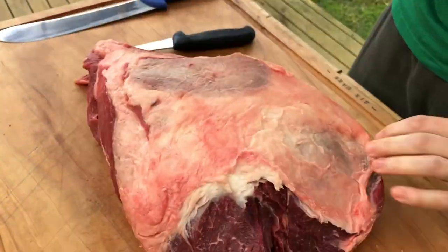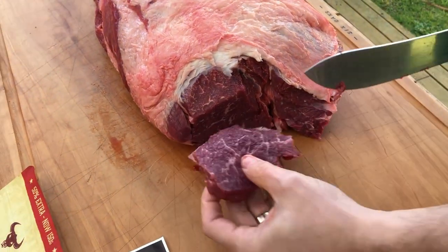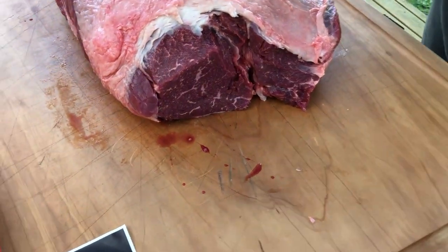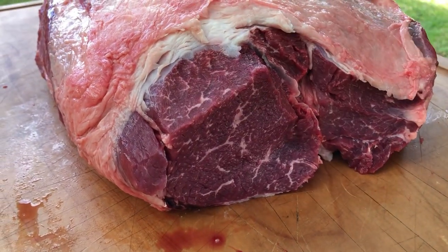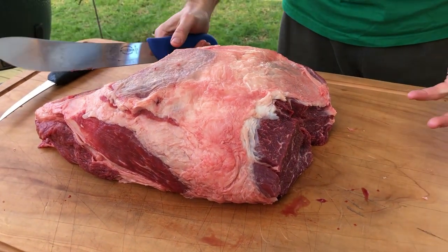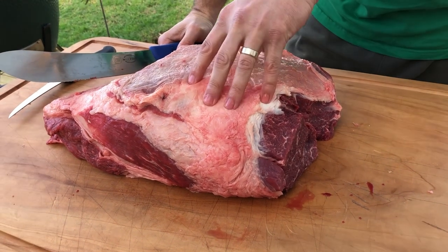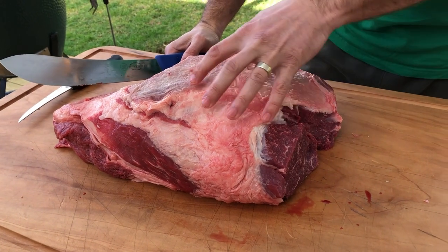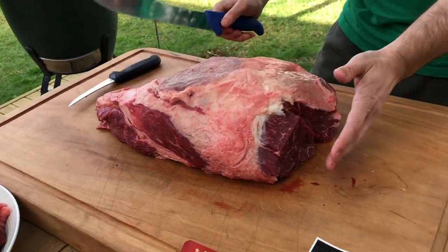Now we're going to flip them back over and straighten them all up to make them look nice. You can see the marbling coming through already — it's pretty cool. And again, this is probably one of the cheapest cuts of beef, the bowler. Because it's very hard to use — you've got to use it for slow cooked meat. It used to be used for casseroles and bits and pieces like that. So for beef, this is great.